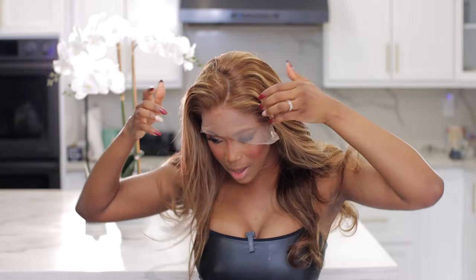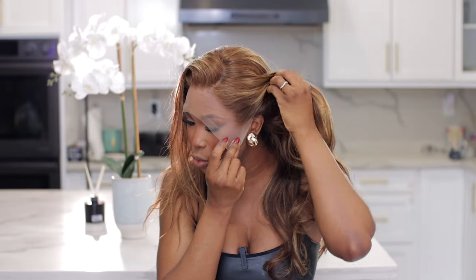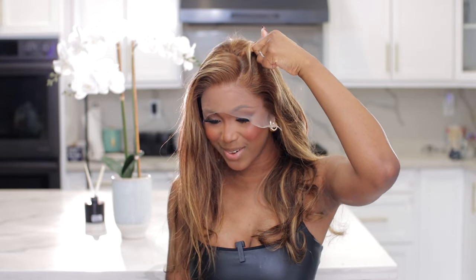This came already pre-styled in a side part, which is exactly where I like my part to be. If you want a center part, you can always readjust it. I feel like I might go in deeper with the side part. This is what it looks like straight out of the box — the lace, the texture, the color, and the length. Beyoncé!